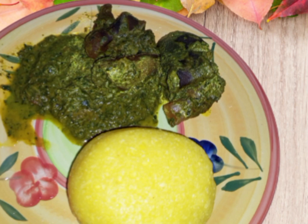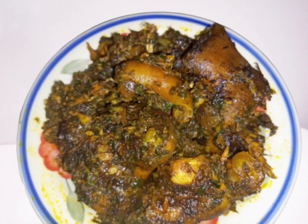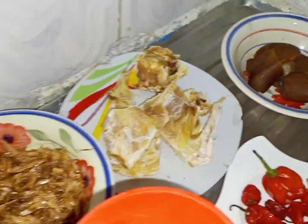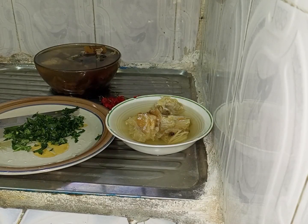My number one, which is my favorite, is hafang soup. I love this soup. These are the ingredients.